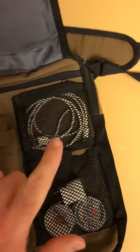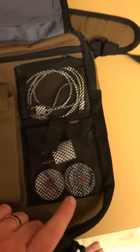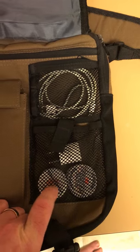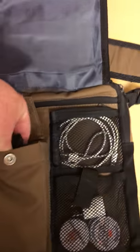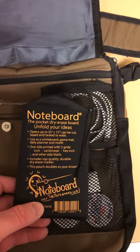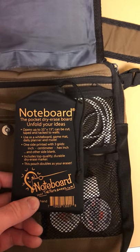In another pouch I've got a power cord for the iPad, inspiration tokens — the Adventurers League made these during the first Adventurers League season at the launch of 5E, so those are useful to have. And in this pouch I've got this little note board — it's basically a dry erase board that folds out, which is something nice to have as an extra.